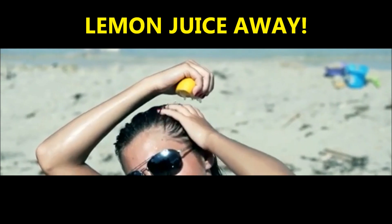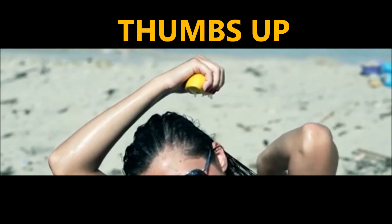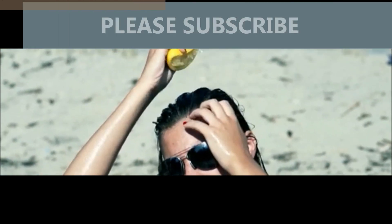I hope you've enjoyed this video on how to highlight your hair with lemon juice and sunshine. If you liked this video, please give it a thumbs up and don't forget to subscribe to this YouTube channel. Thanks for watching and bye for now.